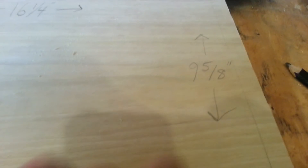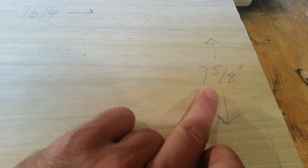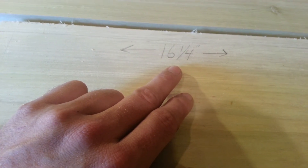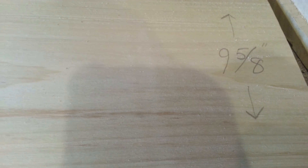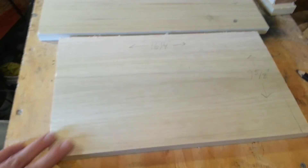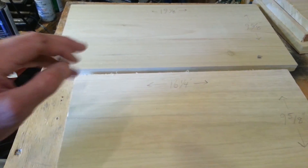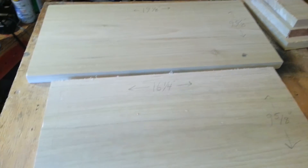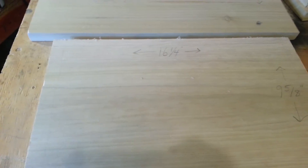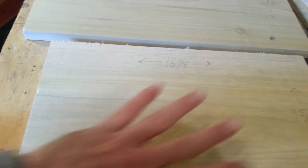These are the deep supers. I'd write everything down just to make it easier keeping notes. The height of the deeps is nine and five-eighths inches. The width of the front and back boards will be 16 and one-quarter. The height of the sides is the same — nine and five-eighths — and the length of the side boards is 19 and one-eighth. The length of these boards will remain the same no matter what super you're wanting to build, whether it's a medium, shallow, or deep. The only thing that changes between supers is the width of the board.